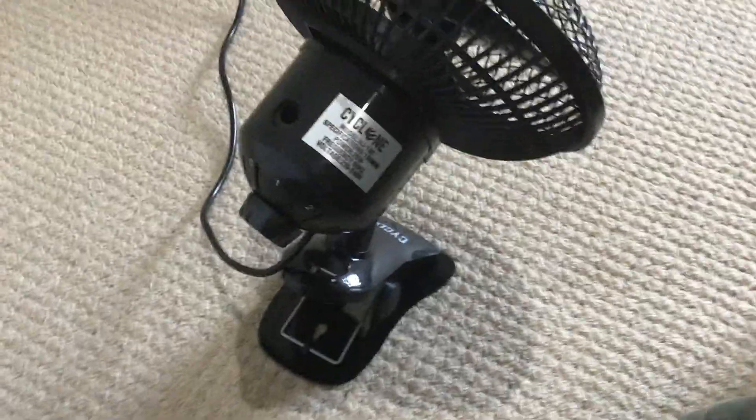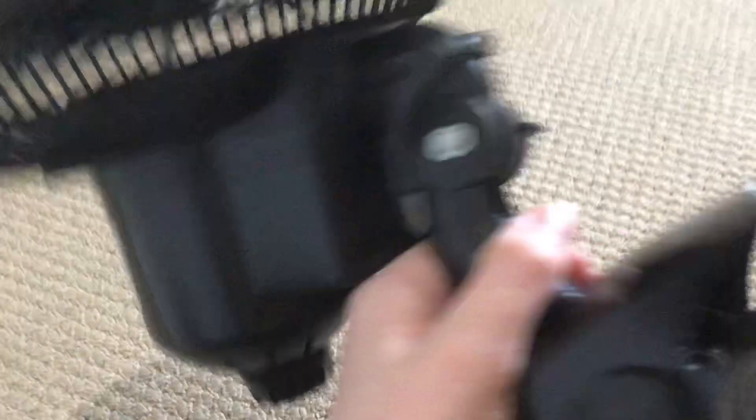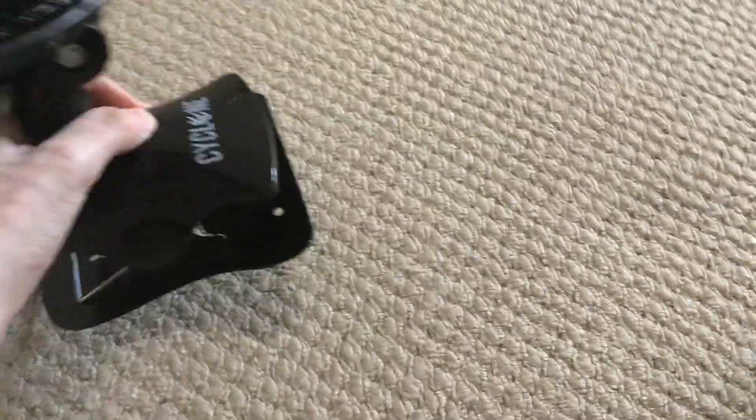I'll review the buying-air fan later and see if it's cheap, but for now I'm reviewing this cheap fan. This is what it looks like on the underbelly — it even has a wall mount.